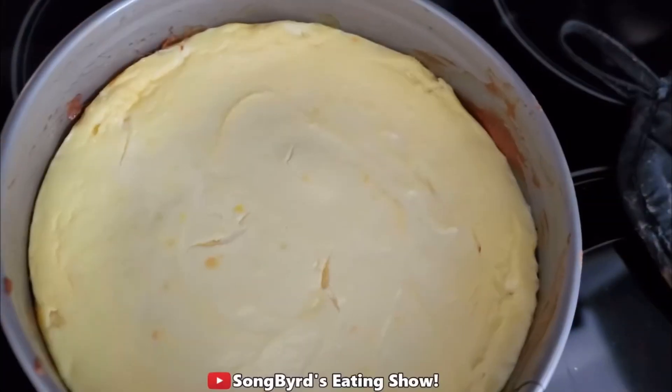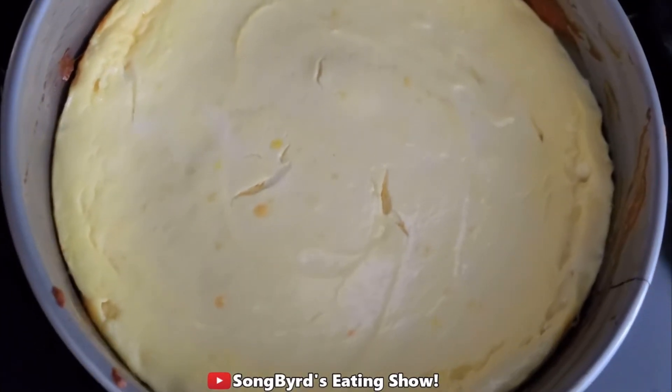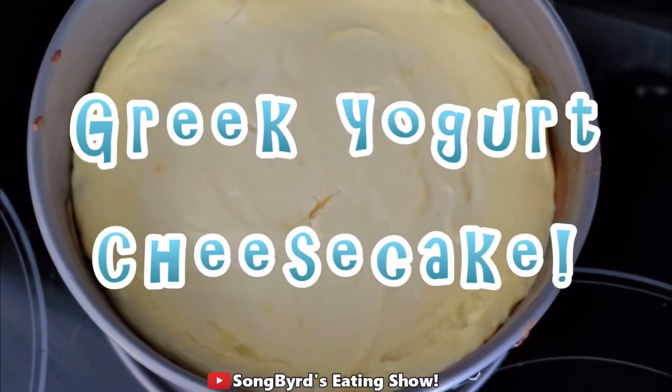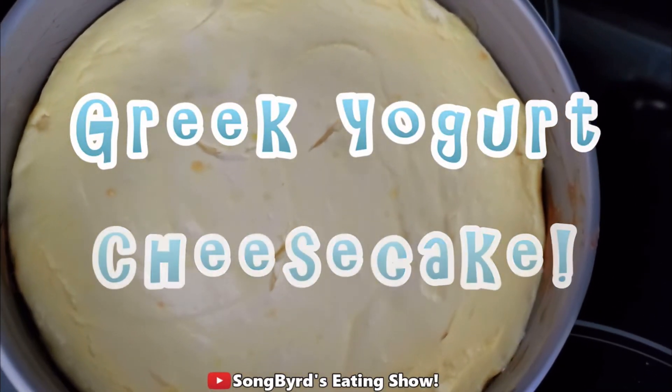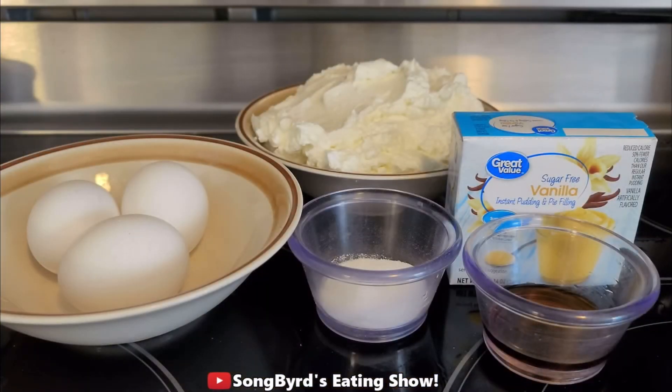Hi fellow birdies and welcome back to the channel. In today's video we're going to be doing another cooking recipe, and this one involves a Greek yogurt cheesecake. This actually does not use cream cheese in any way. The big magic ingredient is a package of sugar-free vanilla instant pudding or pie mix. This is a pretty popular recipe and I've been wanting to try it out to see if it's as good as regular cheesecake.